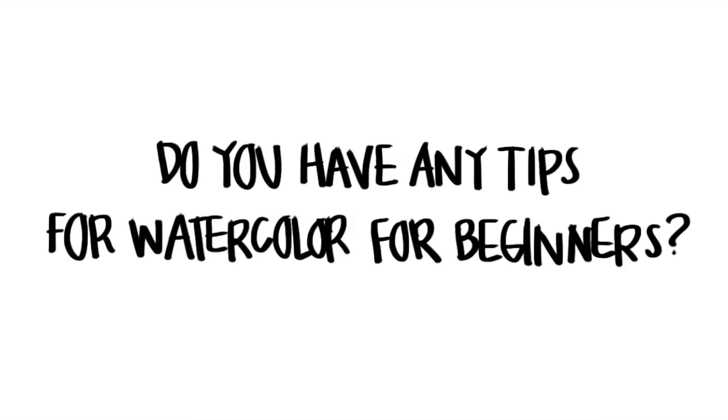The first question is: do you have any tips for watercolor for those who are beginners? Honestly my first tip would just be to experiment, because I'm not a professional watercolorist — I was self-taught.